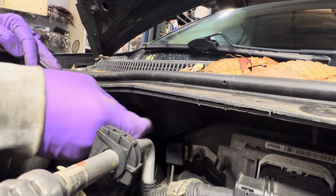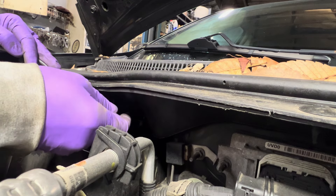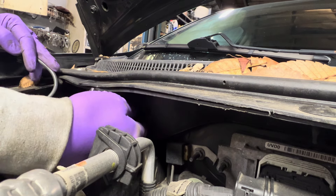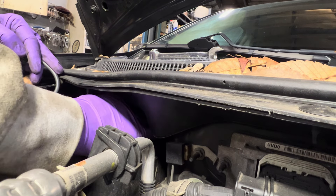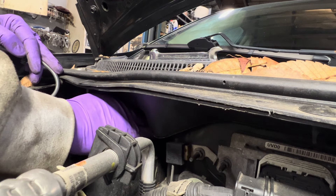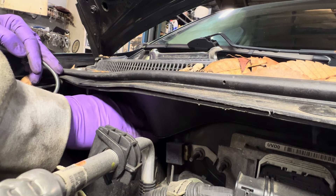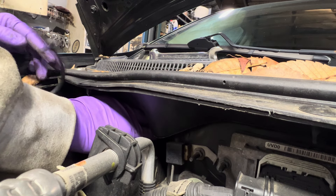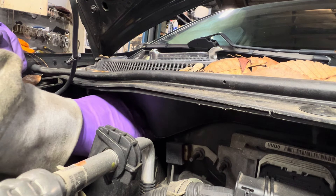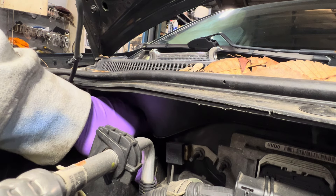There's nothing special about what I'm doing here. I got lucky getting that off because the wiper cowl is right there. If you have a second person when you put this back together, it will definitely make life easier because you can put the bolts in place while putting the strut in.